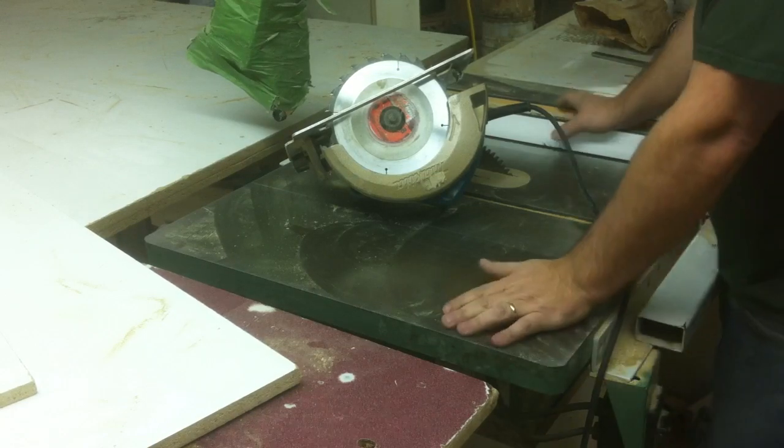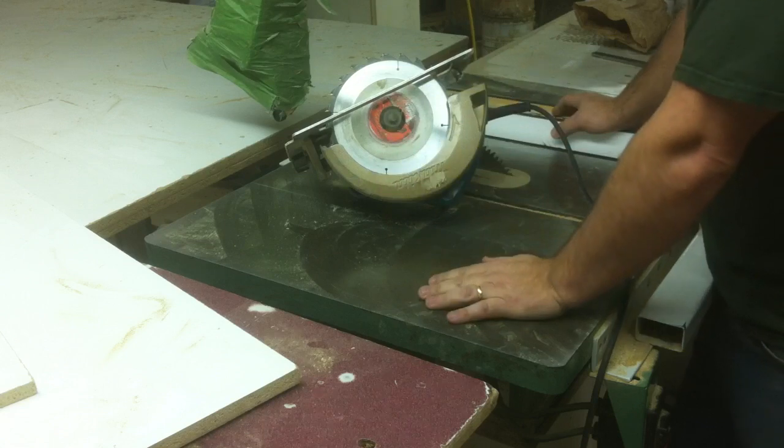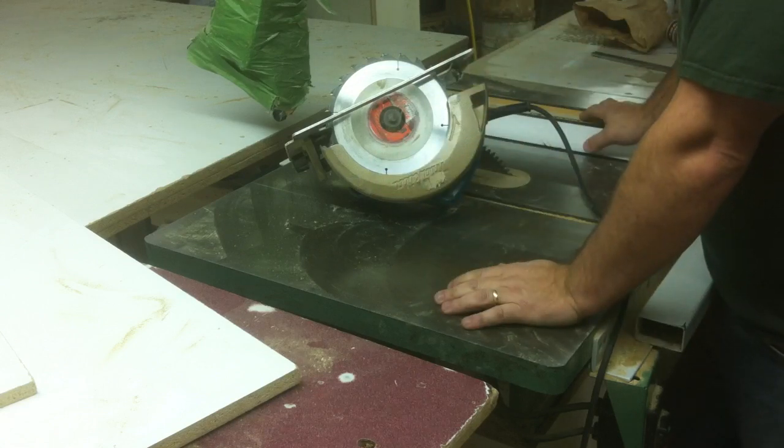Welcome back, folks. What I'm going to do in this video is talk about my next project. I've got another kitchen to build, but in the meantime, while I'm doing the kitchen, if I feel like taking a break, what I'm going to work on is a new lathe copier.